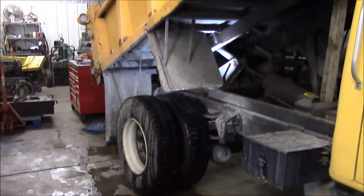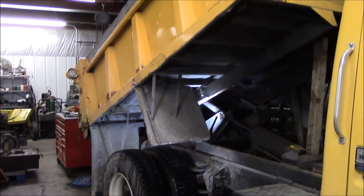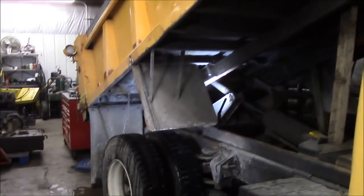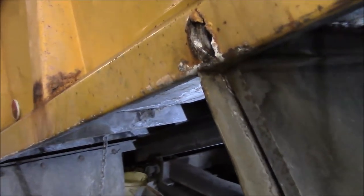Hey guys, welcome back to the shop. Our project today is to fix some structural rust on the box of this dump truck and I'll take you on a little tour. I really don't think the rust is too bad considering the age of this truck and what it's been used for, but I'll show you what's going on.